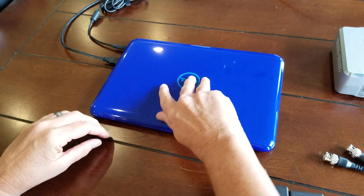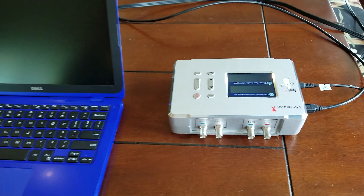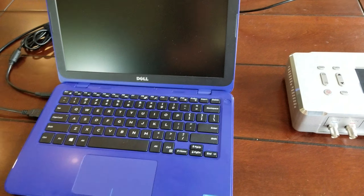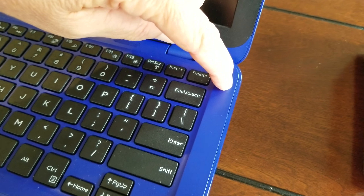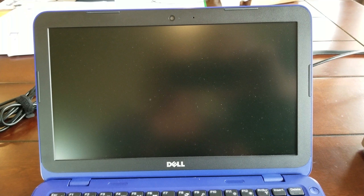We're going to open up the laptop. Notice — this is very important — we applied power to the generator first. We're going to turn on the laptop now, second, using the power button next to the keyboard in the back. Pretty soon we'll get the Dell screen.